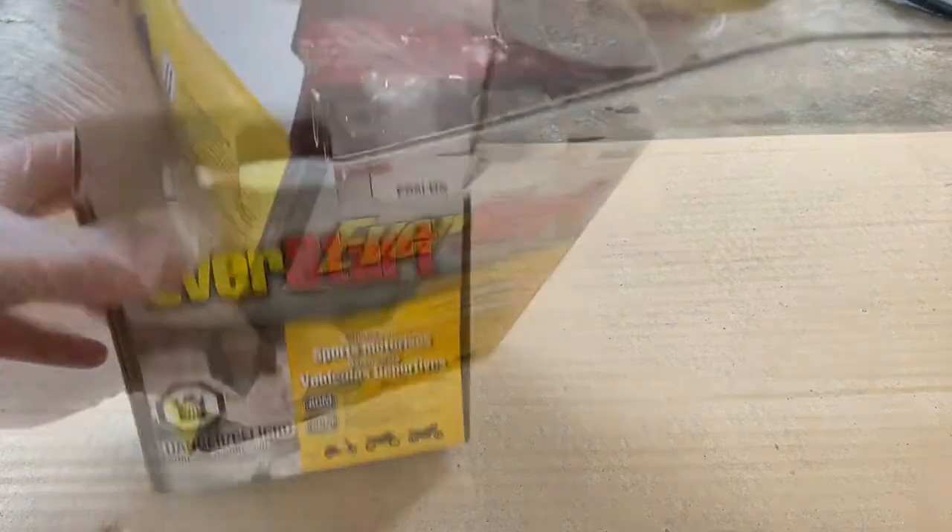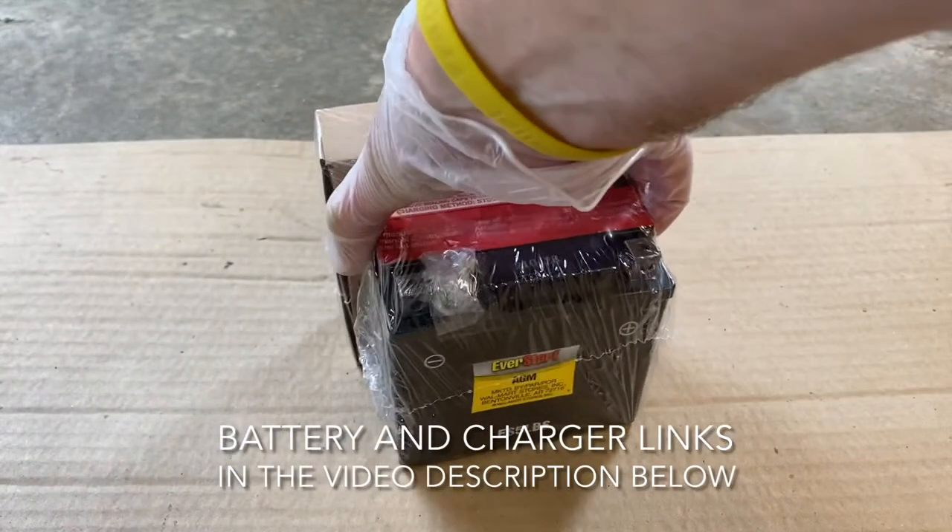What's going on everybody, today I'm going to show you how to activate your new battery by adding the electrolyte or the acid to the battery itself.